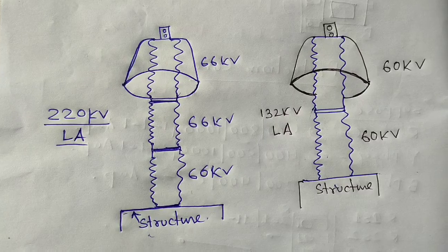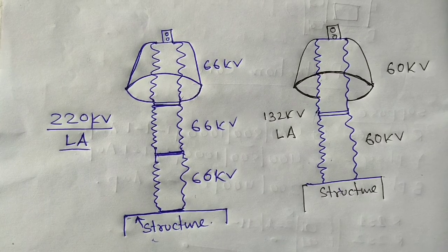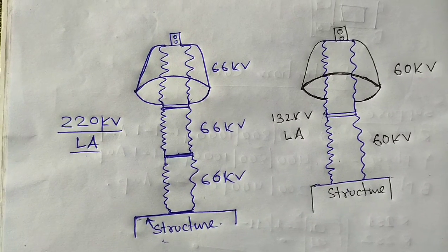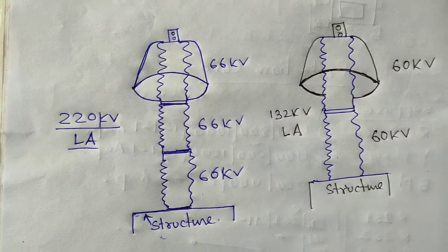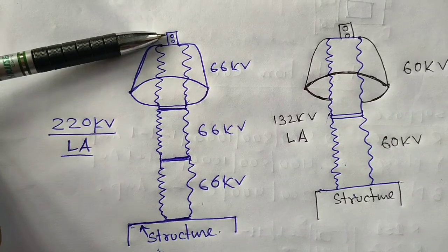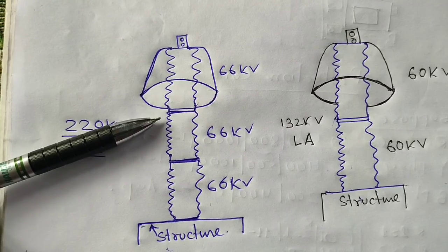For lightning arrestors, the Megger has two parts: one is the line terminal and the other is the earth terminal. The line cable coming from the Megger has a red wire and the earth cable has a black wire. We should connect the red wire to the upper side and the black wire to the lower side. This way we will get the insulation resistance of the 66kV lightning arrestor stack.